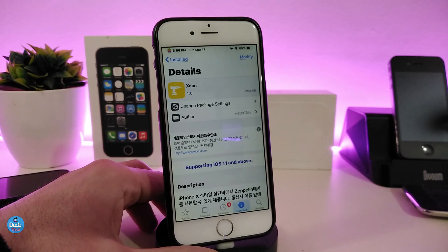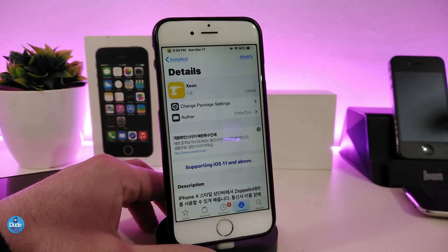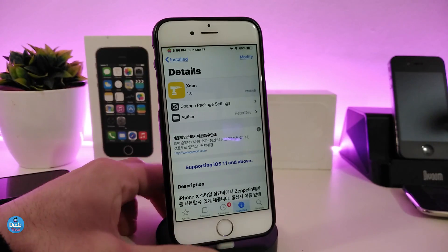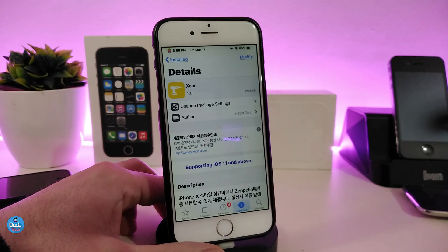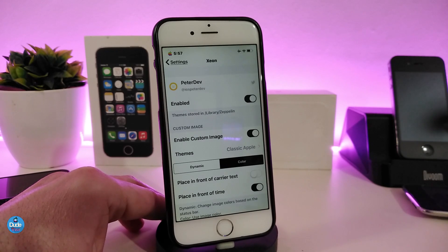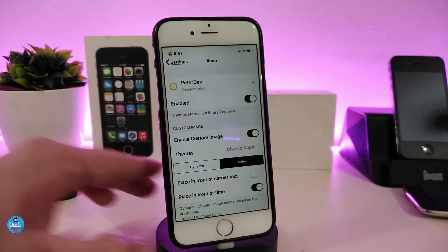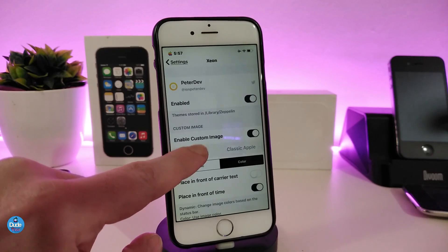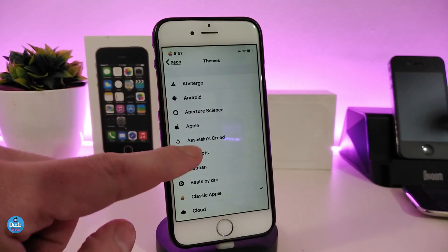Let's jump to the next Cydia tweak: Xeon. I'm not sure if I'm saying that right, but that's the name. Basically when you download this tweak, it lets you add a lot of toggles and custom images to your carrier area. Under the settings, first go ahead and enable the tweak. We also have the custom image toggle, and you can choose a theme.